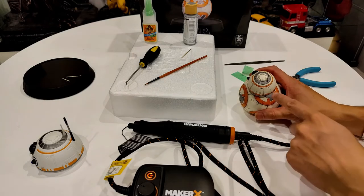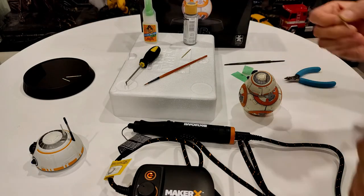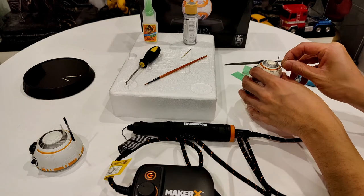Next is trying to place the old antenna. It's going to have to go right here in the back of the head.